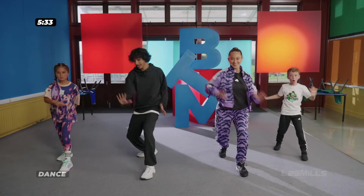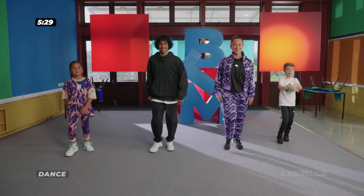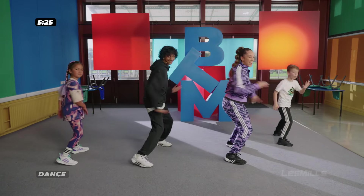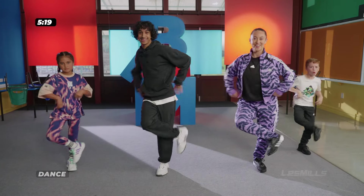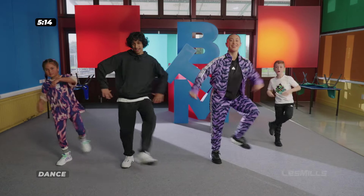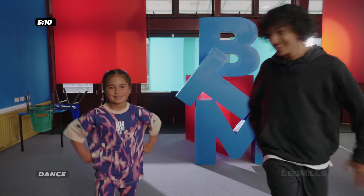New move. We go — front, twist, front, together. Front, twist, front, together. Nice. Last one. Now we're going to add four poses. Pose, punch up, down, and hook. Pose, punch, down, and hook. Last one.